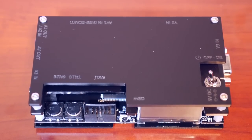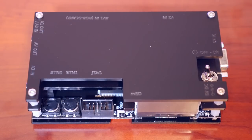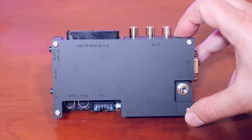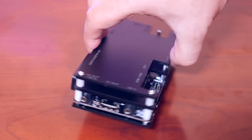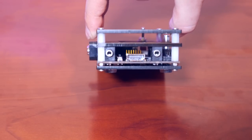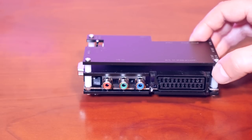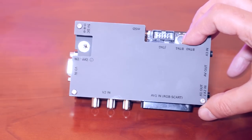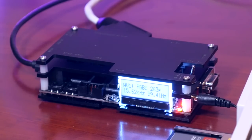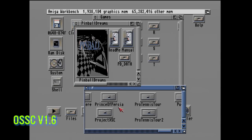Next up is the Open Source Scan Converter, or OSSC — an FPGA-based scan converter built by Marcus Haykari, priced at around $175 US. It has a SCART input and additional inputs for VGA and component signals. This is the newer 1.6 version with HDMI output and it takes 5 volts of power. If you want an OSSC you'll need to get on a waiting list since they're built by hand — I ordered mine on June 25th and received it at the end of September. The OSSC works with scan lines individually rather than frames and doesn't store a frame buffer, so there is little to no lag at all.